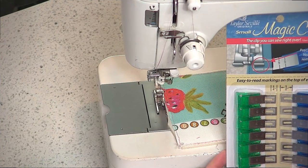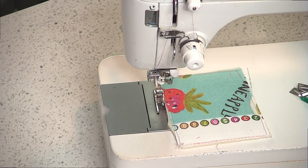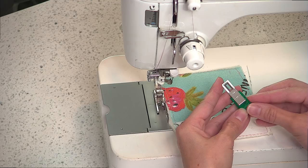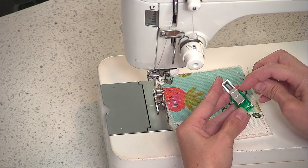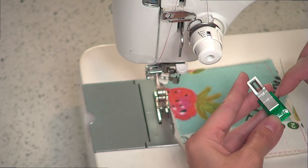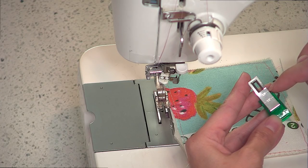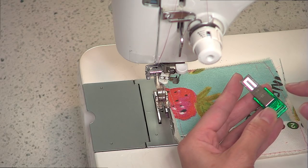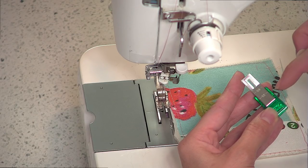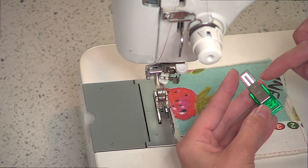Here's the package of Magic Clips - these are size small and there are 12 clips included in the package. Let me hold this so you can see the two markings on the clips. There's a quarter-inch marking and a half-inch marking. When I first pulled these out I mistakenly thought the half-inch marking meant it measured a half inch from the end of the clip to the marking - that's actually not true. The quarter-inch marking corresponds to the first marking on the clip and the half-inch marking corresponds to the second marking, which is basically level with the opening on the clip.